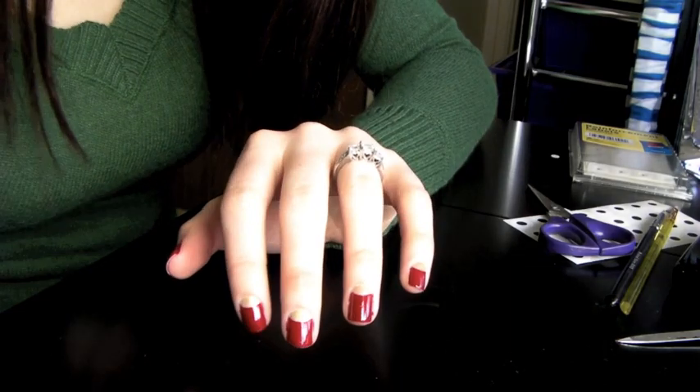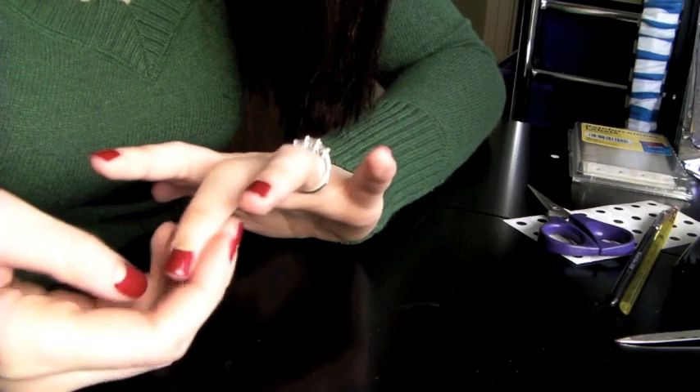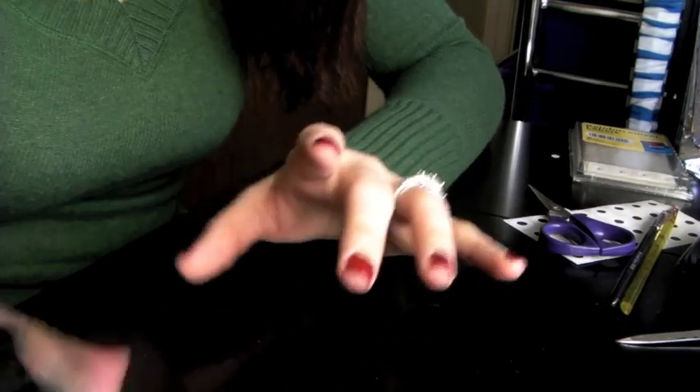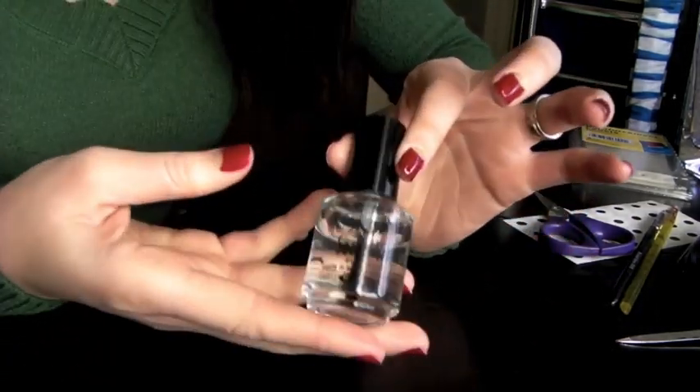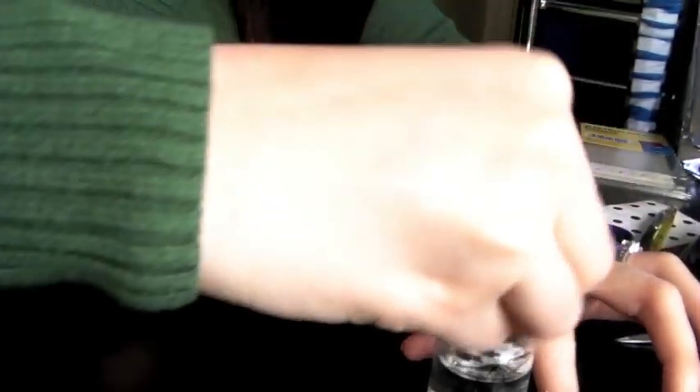So this is how it will turn out, and now I'm going to go ahead and put my top coat on. I still haven't cleaned off the edges, so if you're thinking it looks a little messy, that's why. This is Sasha Viet's Dry Fast Top Coat. I'm going to go ahead and add just a coat of that to each nail.